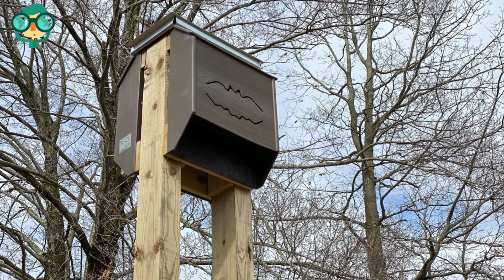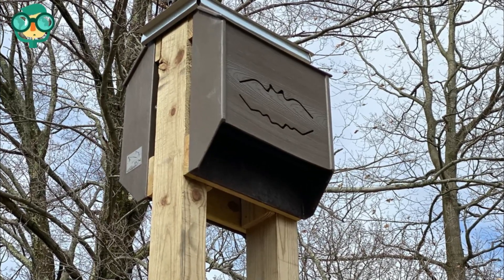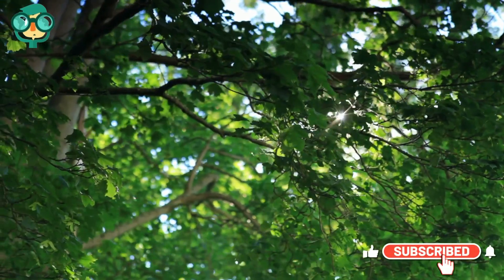Clean the bat house once a year to keep out pests. Clean the bat house every winter after the bats have left for the season. Surround the bat house with plants that attract bats.